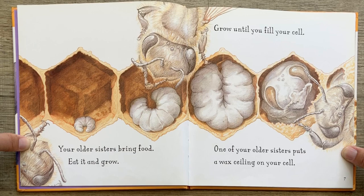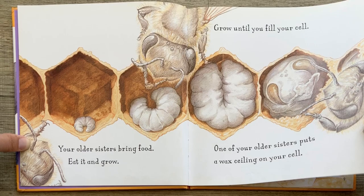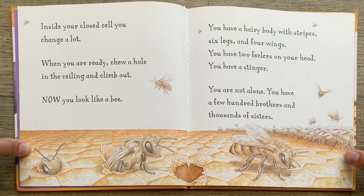Your older sisters bring food. Eat it and grow. Grow until you fill your cell. One of your older sisters puts a wax ceiling on your cell. Inside your closed cell, you change a lot. When you are ready, chew a hole in the ceiling and climb out.